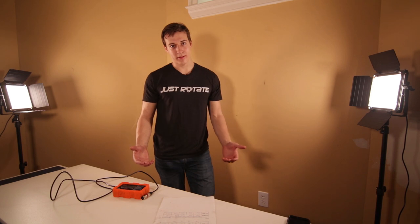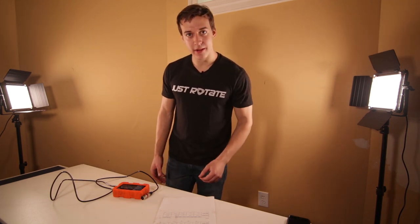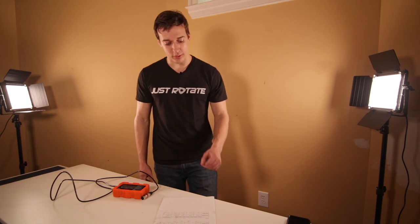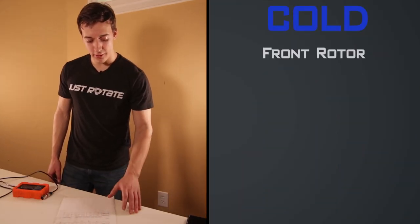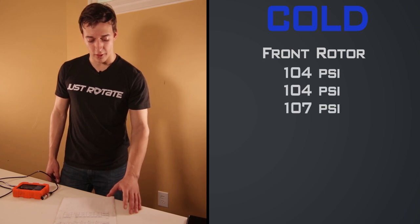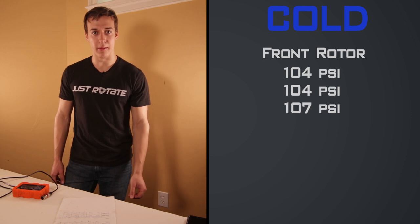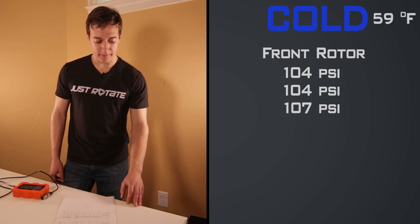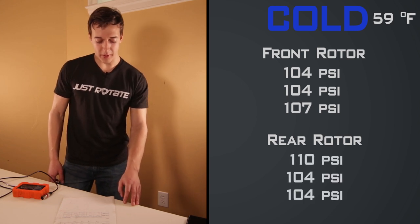Now, how much higher is the compression on a cold engine? I just did my cold compression test. For the front rotor, phases one through three, we have 104, 104, and 107 psi, normalized at 250 RPM, at a temperature of 59°F. For the rear rotor, we have 110, 104, and 104 psi.